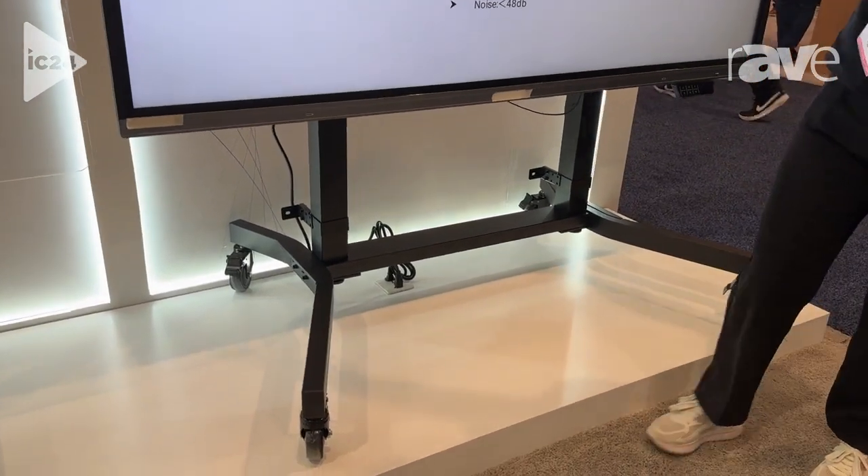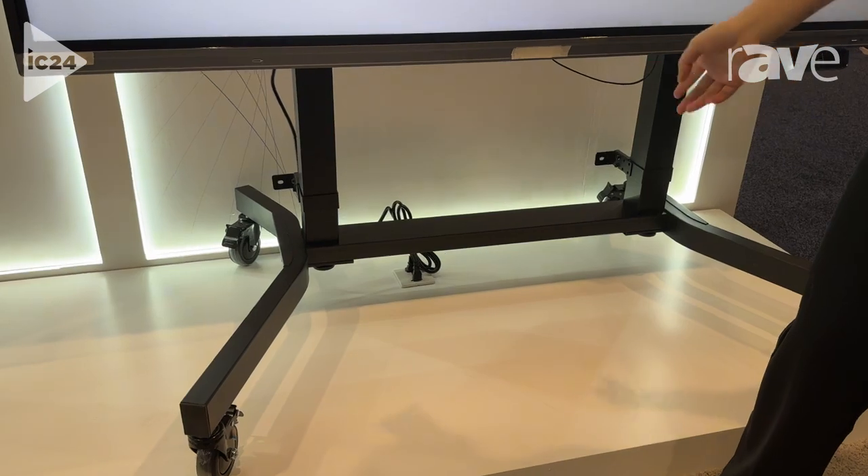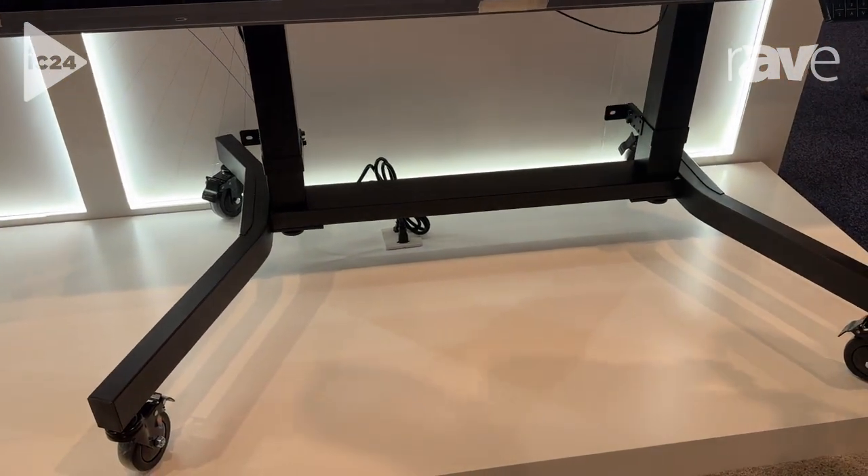You can see the name is 2-in-1 electric lifting stem. It can be fixed on the wall or with a mobile cluster here.